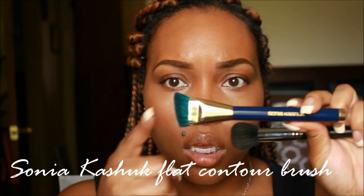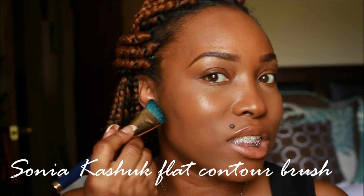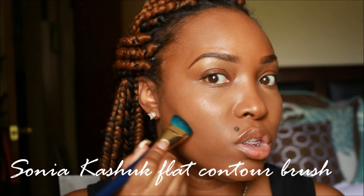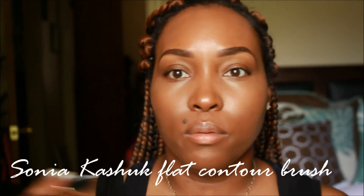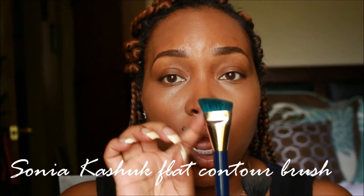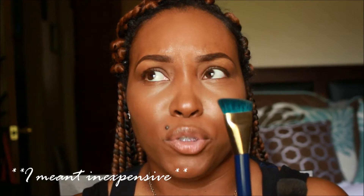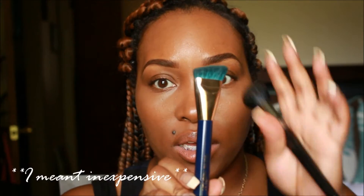Another brush I pulled is the Sonia Kashuk contour brush — see how flat it is? It has a flat head, which is great if you basically cannot find the hollows in your cheeks. You use a push or in-and-out or up-and-down motion. This actually came in a kit. Sonia Kashuk brushes are amazing — if you see a kit at Target, grab it. Her kits run around forty dollars but you may get fifteen brushes that do everything.